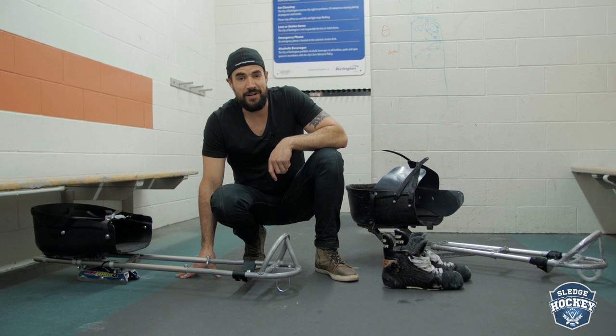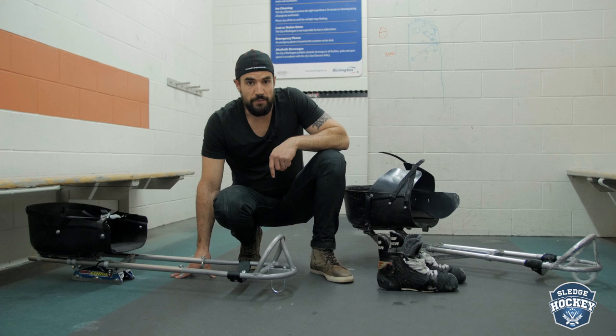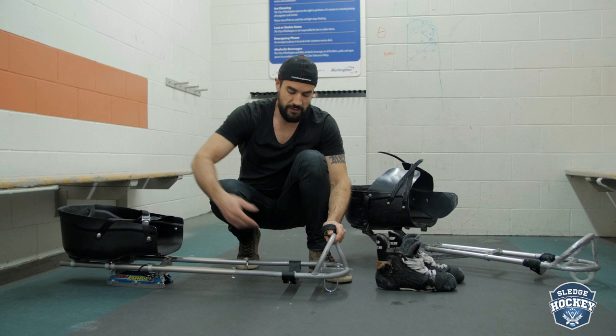Hey everyone, I want to talk to you today about taping your foot strap in sledge hockey. So when you first buy a brand new sled, you're probably going to get something arriving that looks similar to this, and at the end of this sled, you're going to have this which is supposed to keep your feet up off the ice.